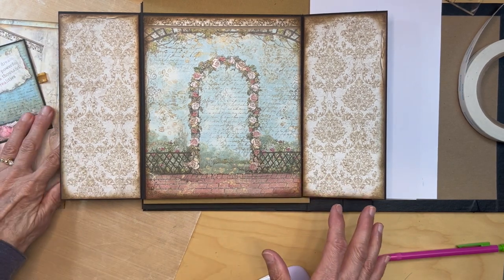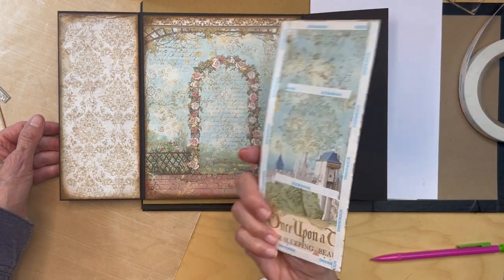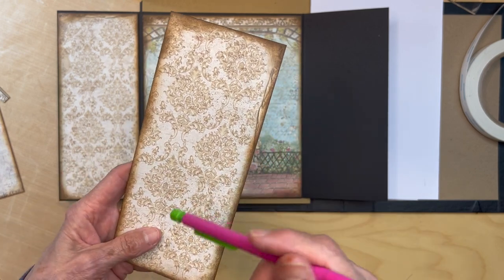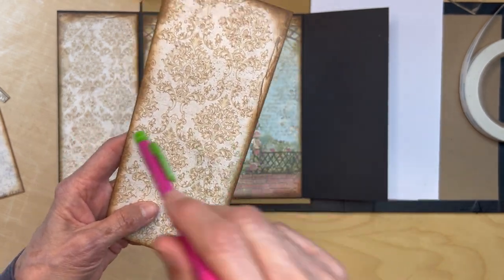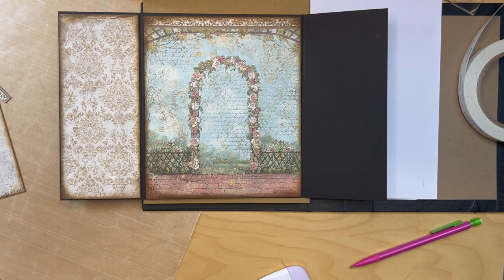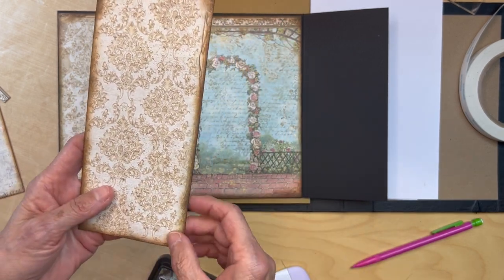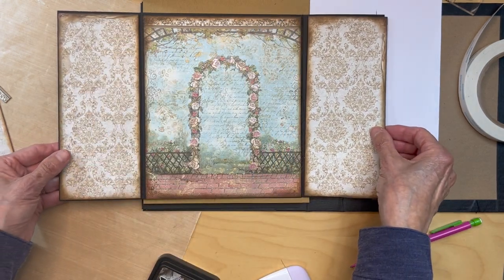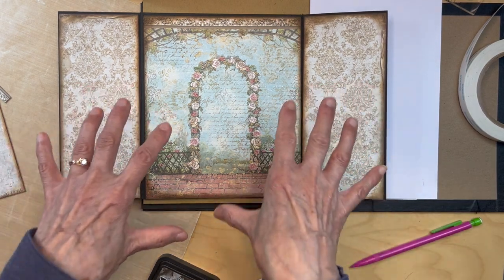I have everything inked and this is how it's going to look when you open it up. I have my score tape on the back and I'll be putting that down - just make sure you do ink the edges. I actually do a double ink: I use the vintage photo and then do the edges in ground espresso - it's a really dark brown, not black. I just do the outside with it; it gives more dimension than the vintage photo alone. You don't need to do that, I just love inking.